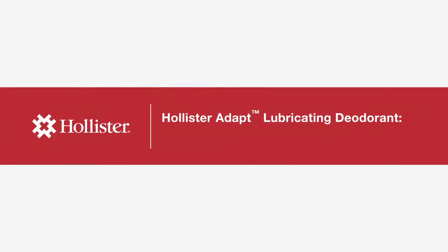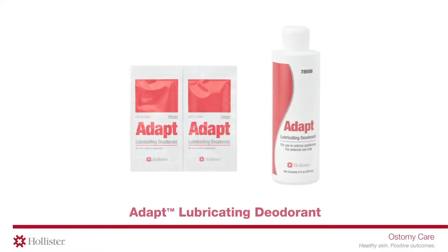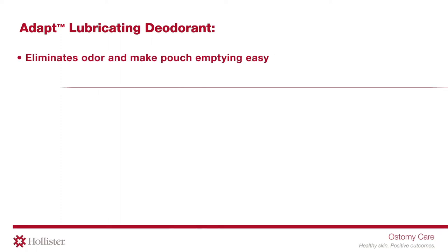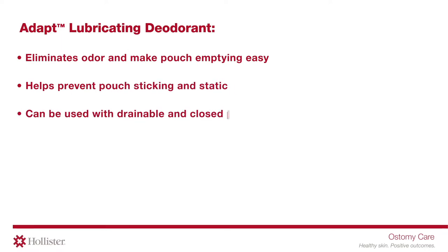Hollister Adapt Lubricating Deodorant: Managing Odor and Easing Pouch Emptying. Adapt Lubricating Deodorant can be used to eliminate odor and make pouch emptying easy. It helps prevent pouch sticking and static, and can be used with drainable and closed pouches.